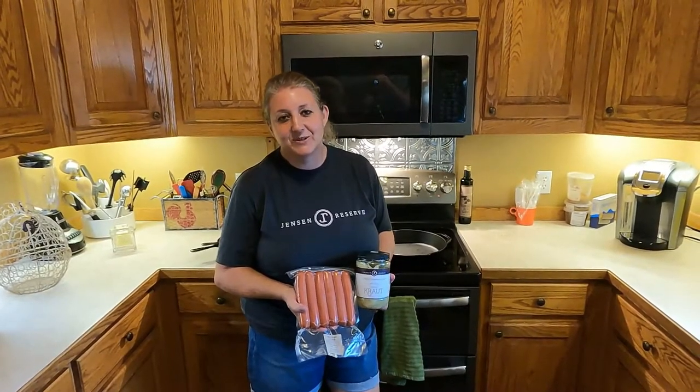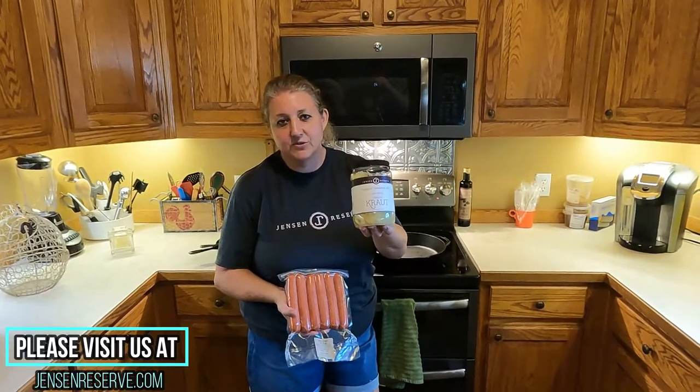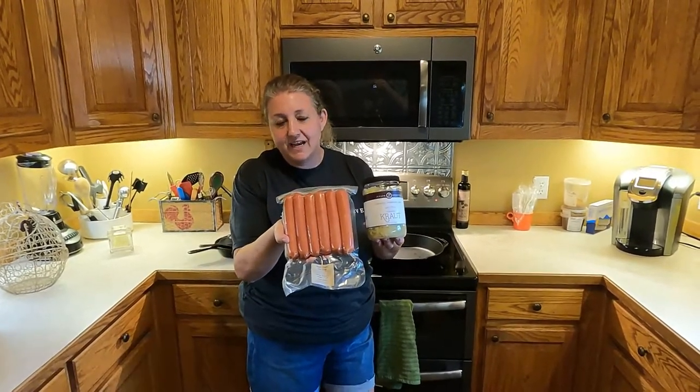Hello, I'm Laura Jensen with Jensen Reserve. I'm here today to show you another use of our raw kraut that we make in the store, and how to cook it with our amazing Black Angus hot dogs.